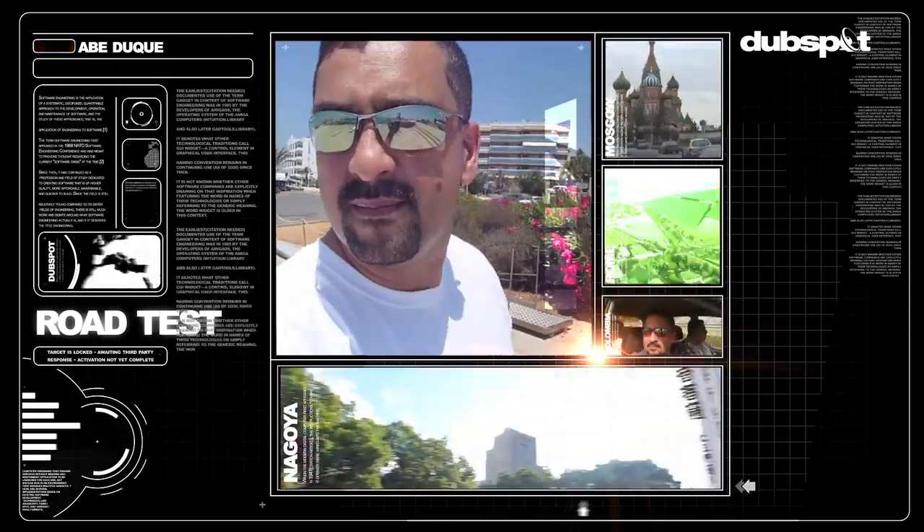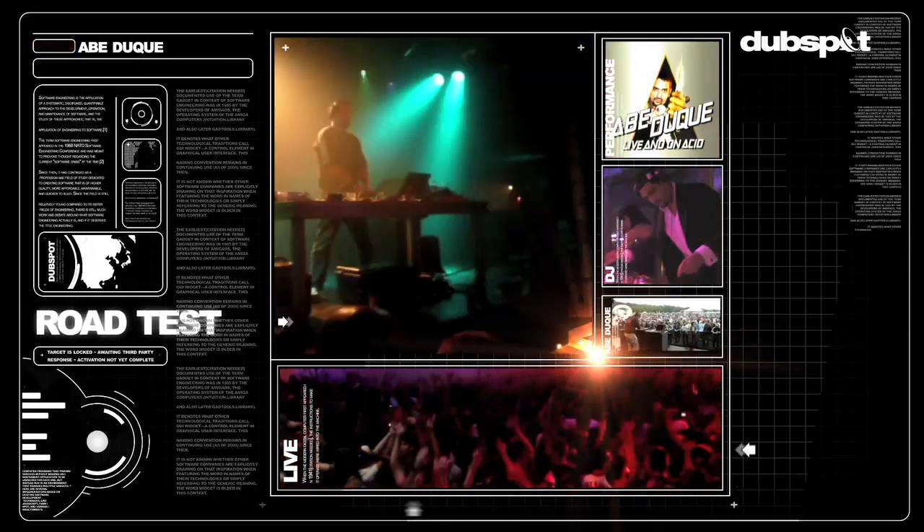I teach, I travel, I DJ. I'm Abe Duquet. This is Abe's Road Test.